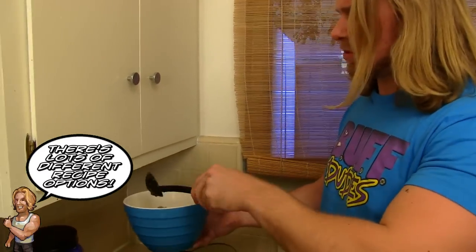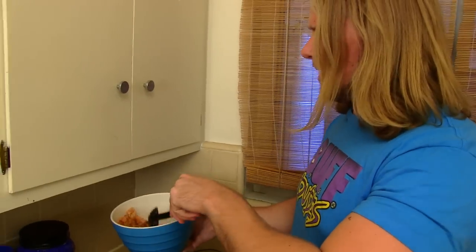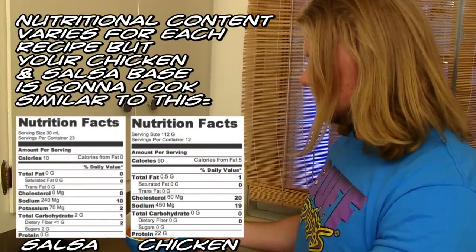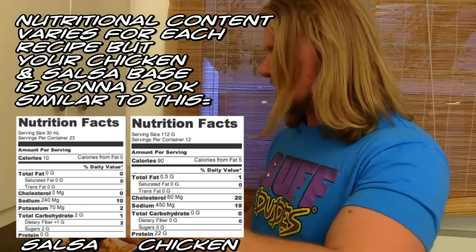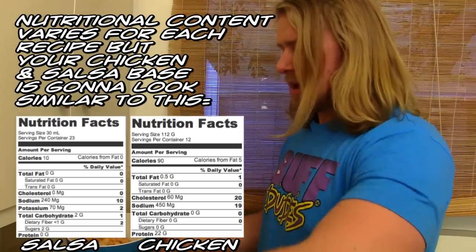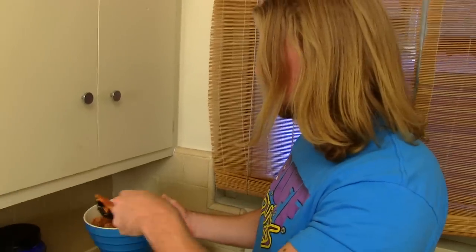And then if I want to mix it up throughout the week, I do. I could take an instant bag of brown rice and put it in with the chicken, and then you've got one meal. Something else I like to do is take this chicken, shred it, mix it in with some avocado and put it on a little tortilla for a taco.